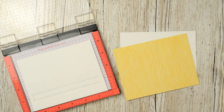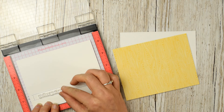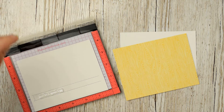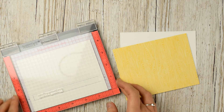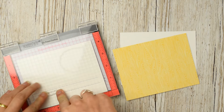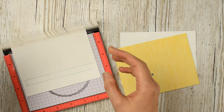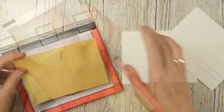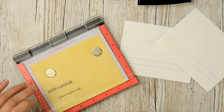I've pulled out this stamp set called Just Hatched from Mama Elephant, and there's a cute little greeting that says 'you're a good egg.' We say this a lot in my family, so I thought it would be really fun to put onto a Mother's Day card. I'm lining this up where I want it to be whenever you pull back that zipper, and my Mini Misti is really useful for this to make sure I get it in exactly the spot I want.